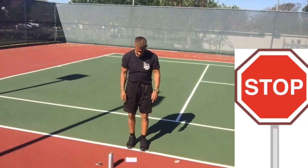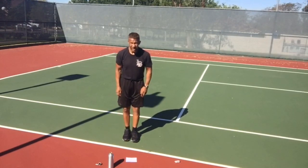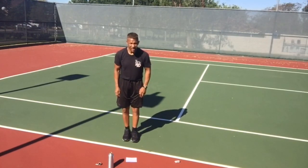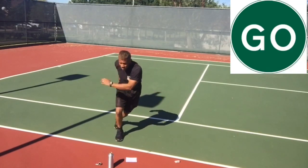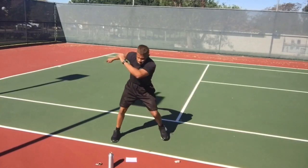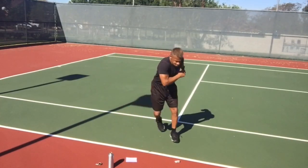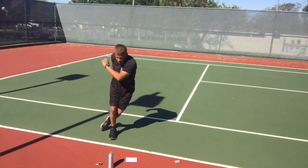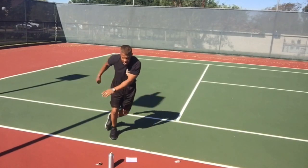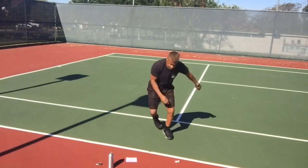Skaters once more. Step across — back foot comes behind the front foot and touch your toe down. I don't want you to leave that toe in the air; I want everything to stay flat so there's no bounce. Swing your arms — make it smooth, because smooth is fast.